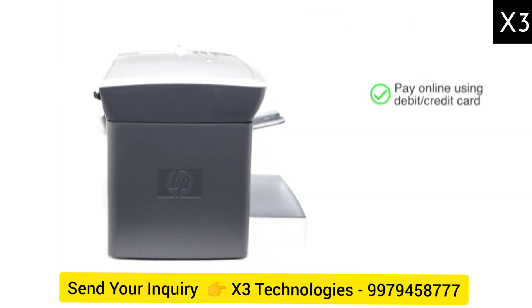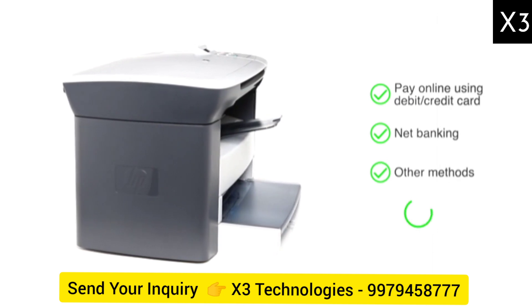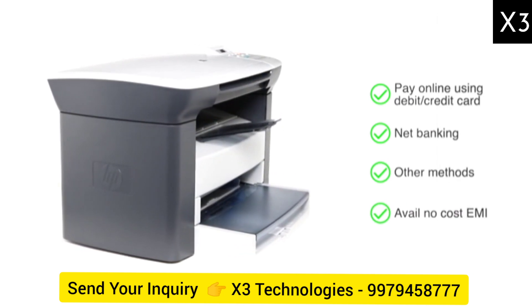This product comes with 1 year brand warranty. You can also pay online using your debit or credit card, net banking or other methods, or avail no cost EMI where available.